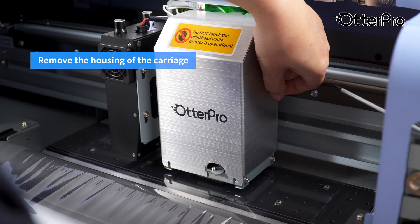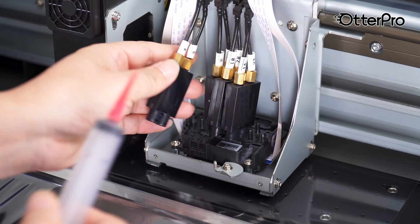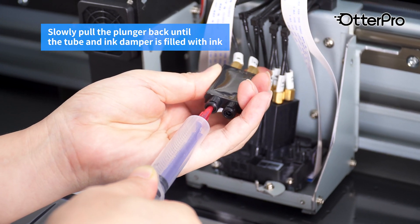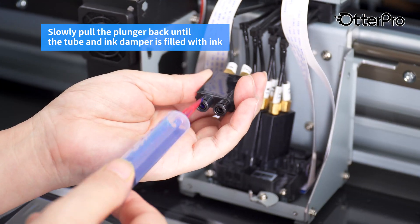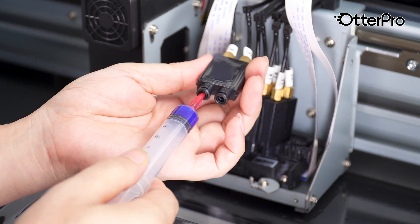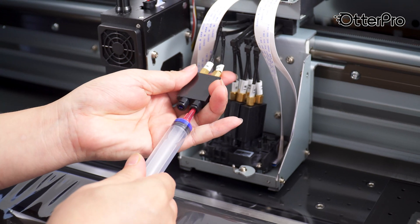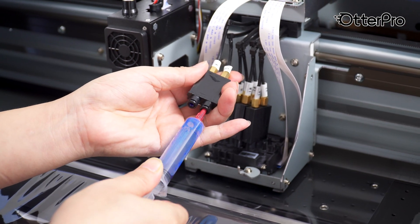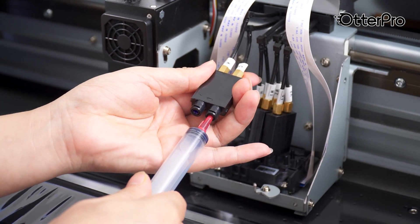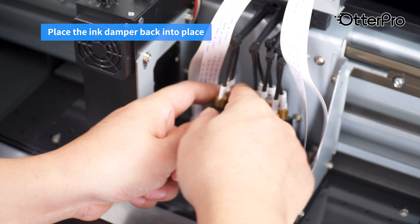Remove the housing of the carriage. Take out the ink dampers. Insert an empty ink syringe into the fill hole of the damper. Slowly pull the plunger back until the tube and ink damper is filled with ink.